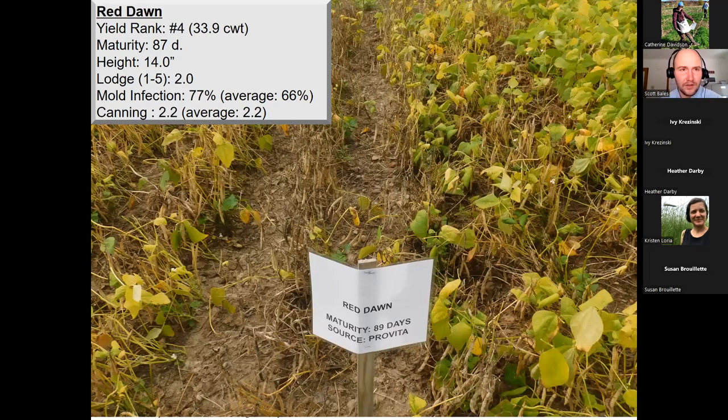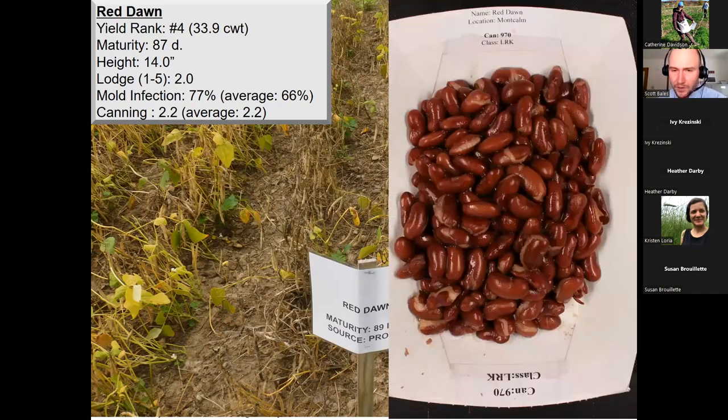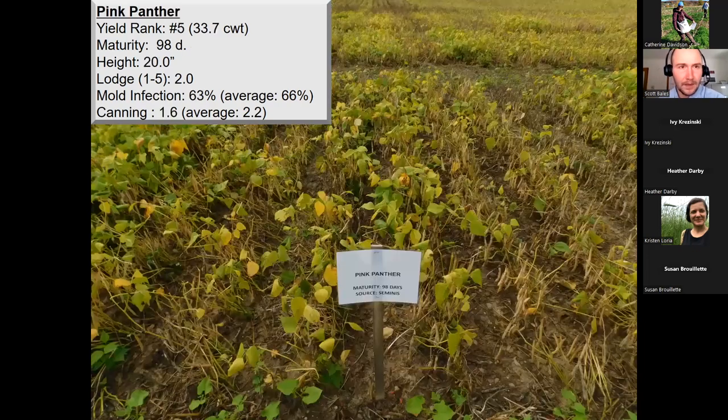Red Dawn is a newer variety with a yield average of 33.9 bags per acre and very similar maturity to California Early — exciting when looking for a potential replacement — at 14-inch plant height, 77% white mold infection, and right on the average at 2.2 canning quality. Pink Panther has probably replaced a good majority of California Early acres in the past couple of years. It appears to be quite a bit less sensitive to halo blight and still maintains decent package quality. The rolling yield average is 33.7 bags per acre — definitely a full-season variety at 98 days and taller at 20-inch plant height, mold infection rate at 63%, and a canning score of 1.6.